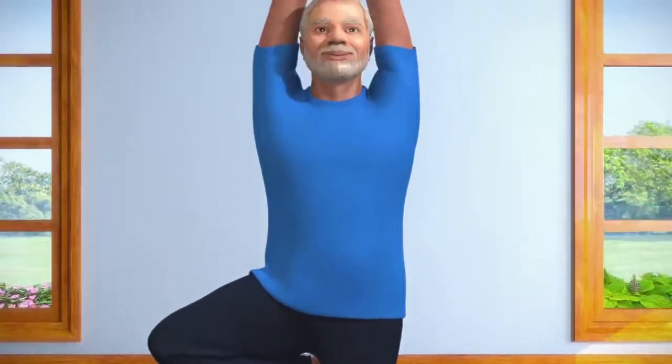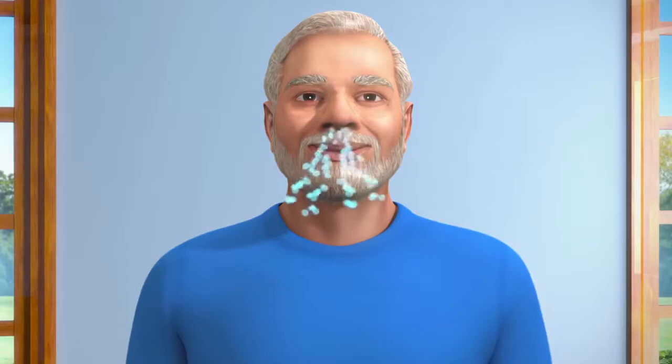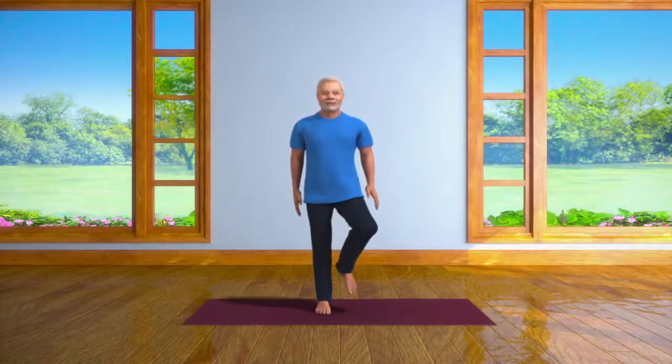Breathe out slowly after remaining in Vrikshasana pose for about 10 to 30 seconds and then bring your arms down slowly. Now lower your right leg to the ground and stand straight. Take in a deep breath and then exhale. And now repeat the whole process with your left leg.